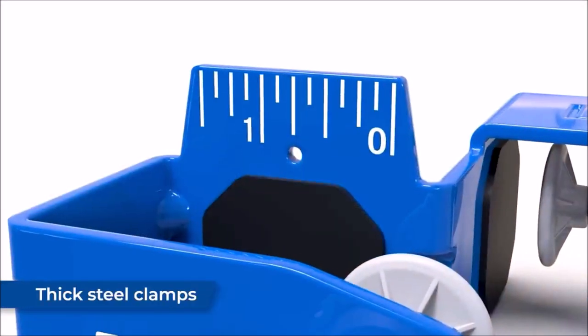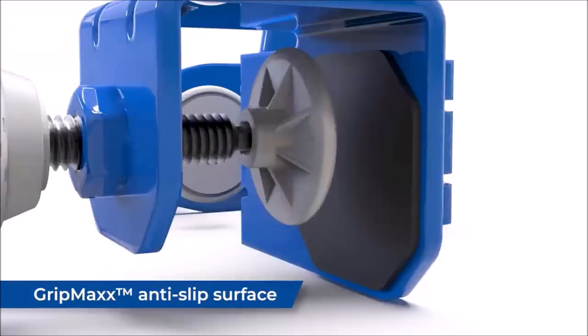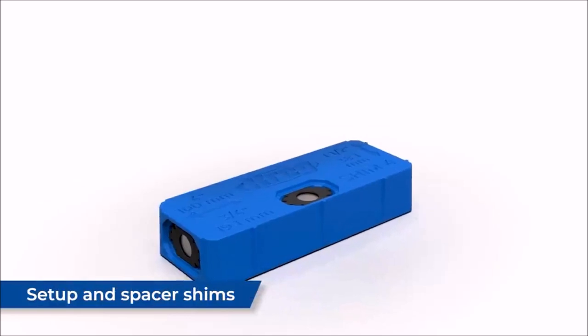Introducing the Craig Drawer Front Mounting Tool Pro Kit, the ultimate solution for mounting drawer fronts like a pro. Whether you're working on kitchen drawers, office drawers, or any other project, this professional-grade kit will revolutionize your workflow.